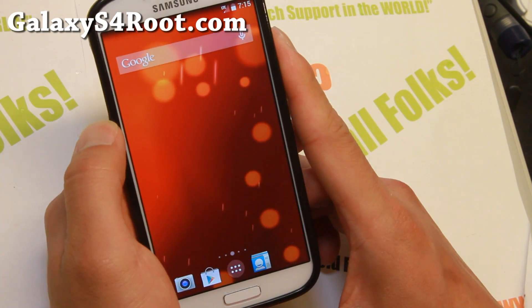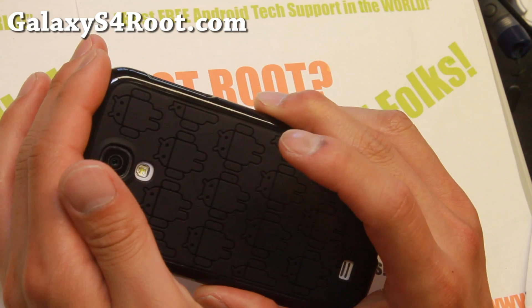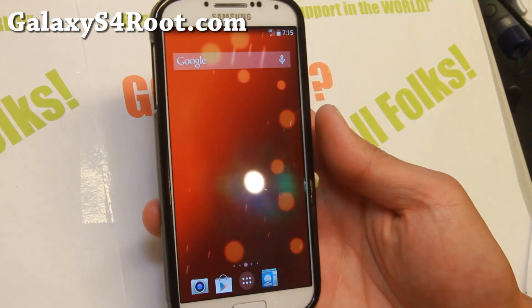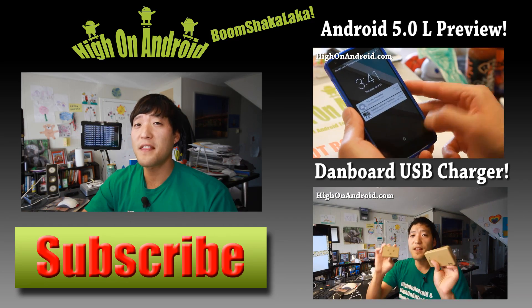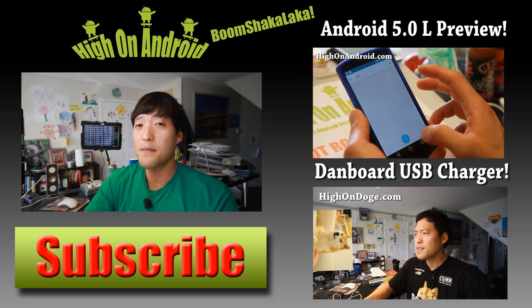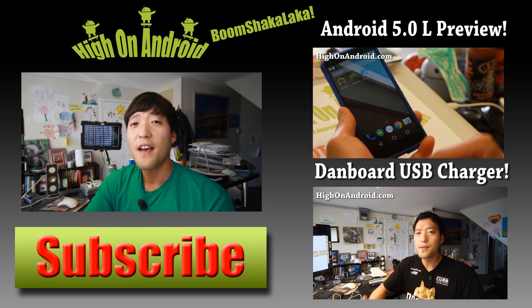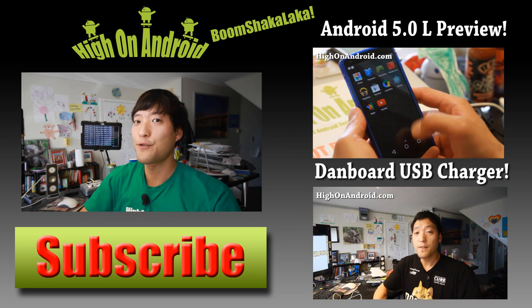Definitely check it out for this week's ROM of the week and do let me know what you think. And as always, if you have a Galaxy S4, don't forget to subscribe to my email list at GalaxyS4Root.com. Thanks for watching — if you enjoyed this video, don't forget to hit that thumbs up button and the subscribe button below to get more cool ROM reviews, tips, tricks, and more. Also check out video of the week over here. And as always, stay here on Android.